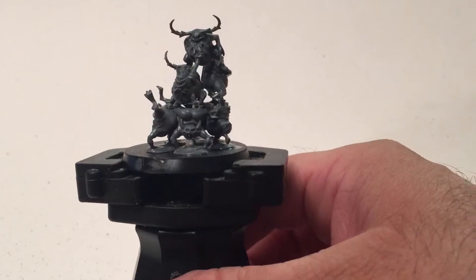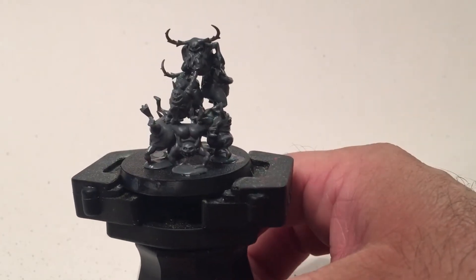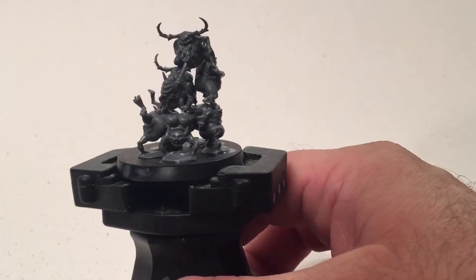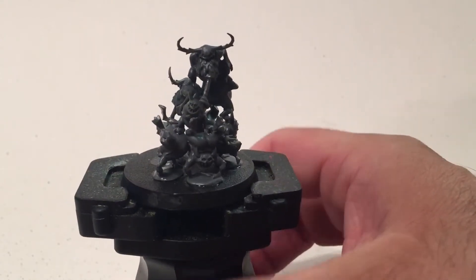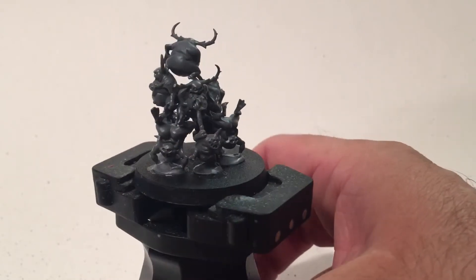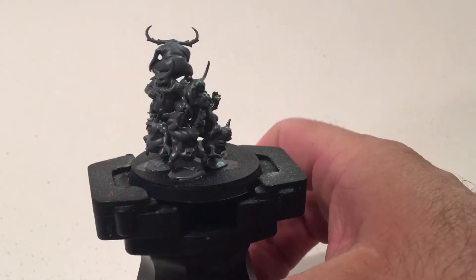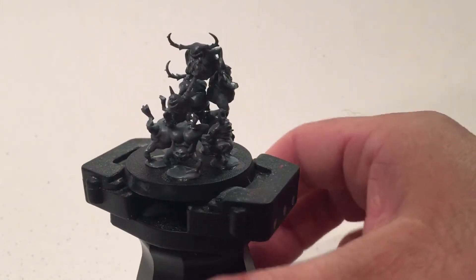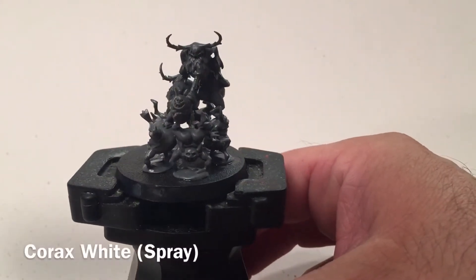We made this one ourselves out of the loose nurglings you get from plague marines and nurgle daemons and so forth, but the painting style is the same as if you have the actual model. We're going to do this one up with just normal style, not layer paint, because we want to match some of the ones we have from before so we can put them all in a bigger unit.